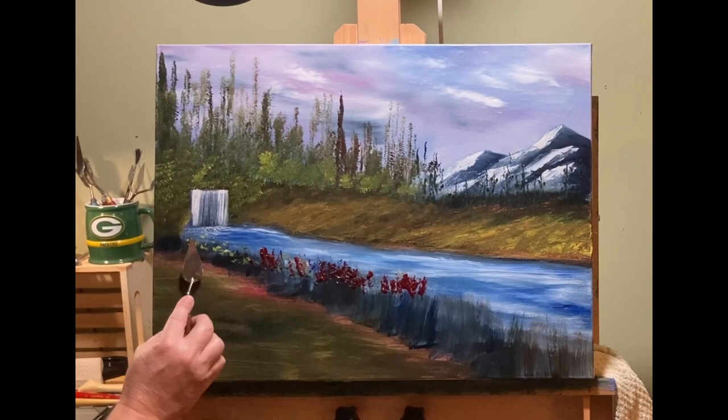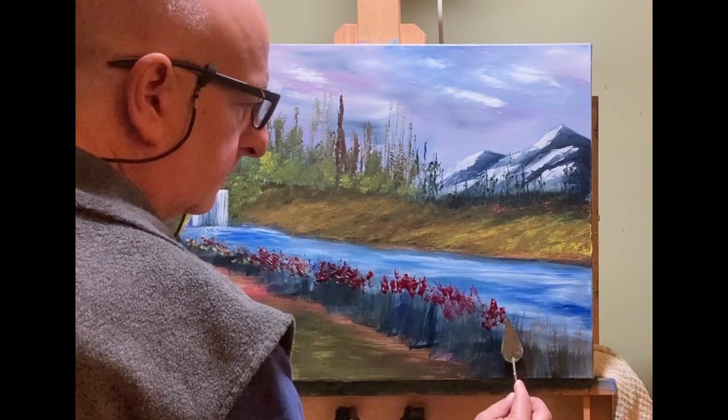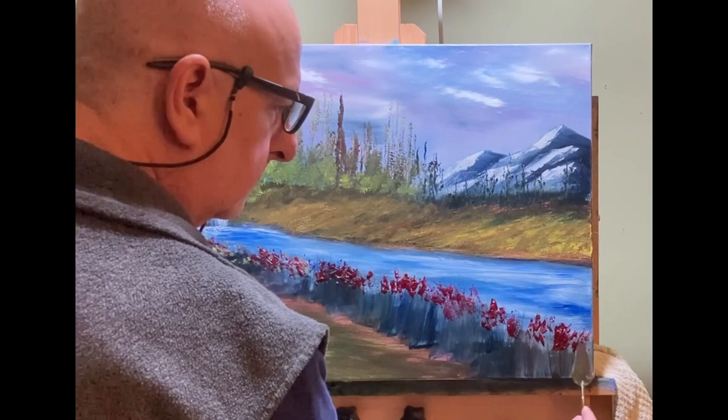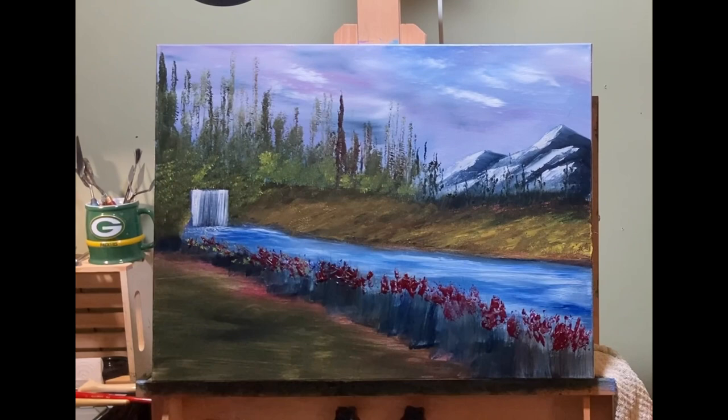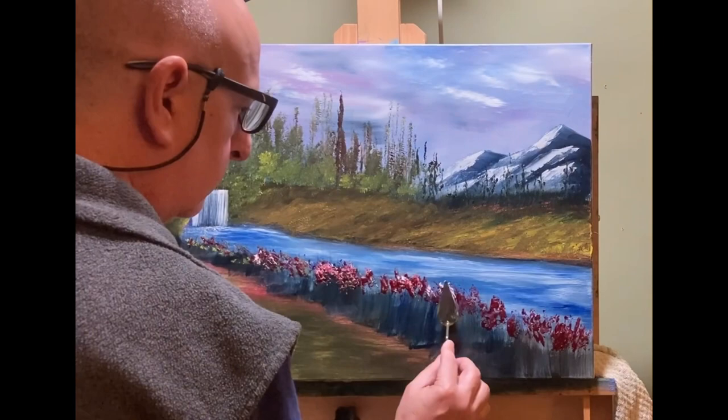Here I just changed my knife to a smaller one — same teardrop shape, but the other one was just a little big for what I was doing. Basically I'm just tapping in small little strokes to get the flowers in. And I'm going to add white to the flowers in a little bit just to lighten them up and give them a little bit of contrast — so you've got the dark and the light together for little highlights on the flowers, which makes them stand out and look a little prettier.